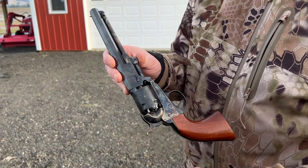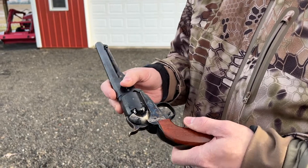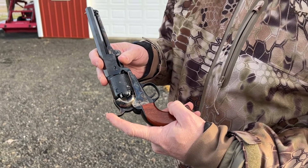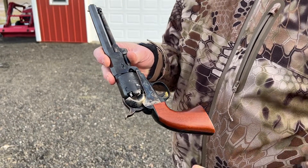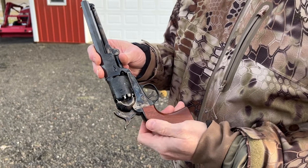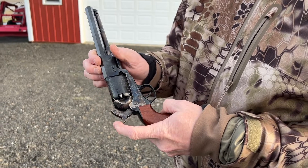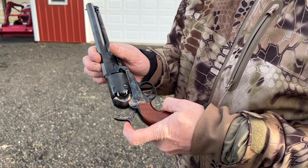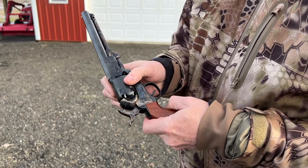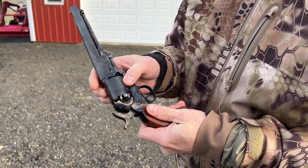The first thing: at this point the gun is unloaded, there's nothing in it, and there's no percussion caps on any of the nipples. We're going to do what's known as putting the gun on half-cock. That's where you bring the hammer back halfway. Full-cock is where you would go if you're going to fire it, but we're going to half-cock because that's where we need to be to load it.